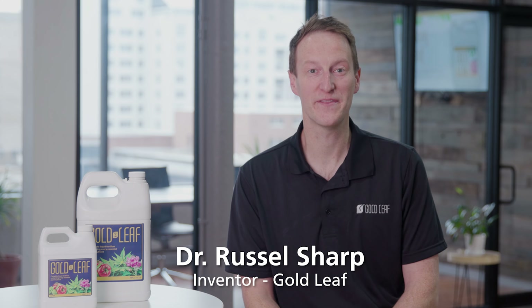Hi, I'm Dr. Russell Sharp, the inventor of Goldleaf, and this is a video about how to simplify your hydroponic grow using Goldleaf. Goldleaf is the world's first fertilizer to contain every essential plant nutrient, which means that it's a single-step fertilizer.